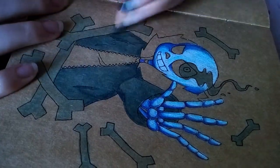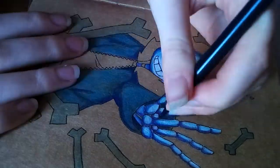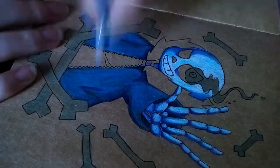I am a beginner with coloured pencils, so I'm sorry if I'm blending wrong or colouring wrong or something like that. But don't worry, I will improve eventually, I hope.